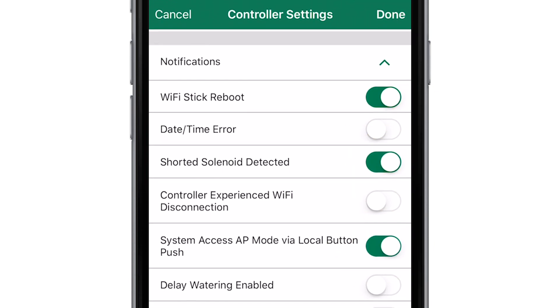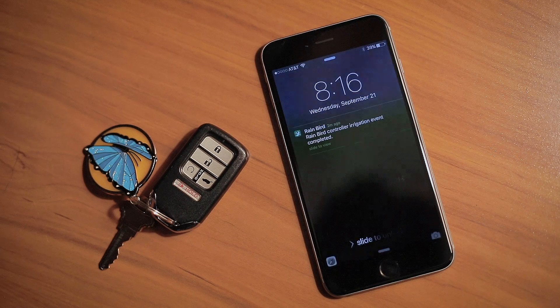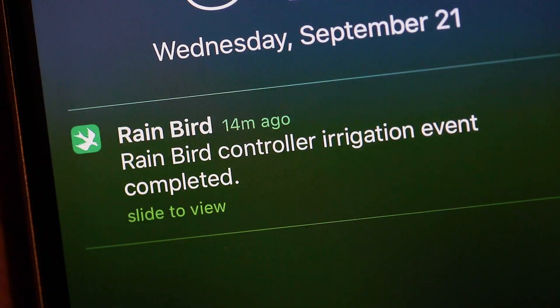Enable notifications in the Rainbird app, and we'll make sure you know what's happening in your yard, even when you're away from home.